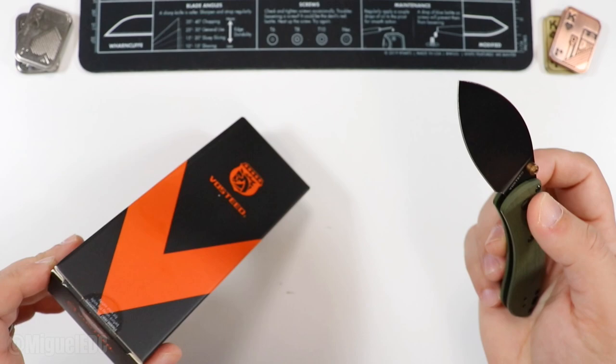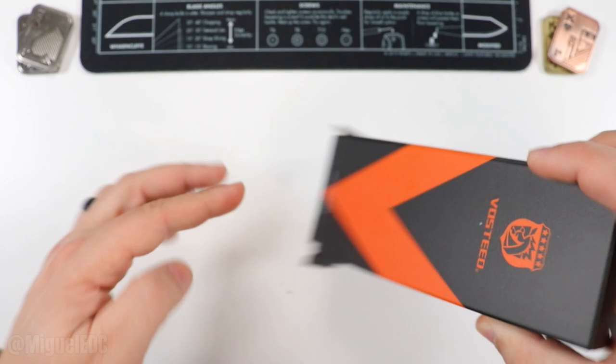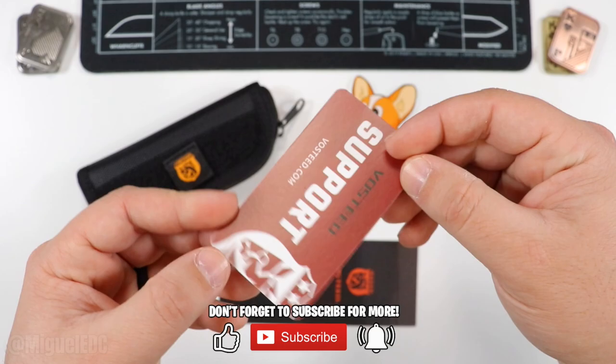We'll use the smaller mini Nightshade to open up the box this time. Everything came out at once. In the box we have, of course, a knife, the Corgi sticker right there — check that out — the Vosteed support card with contact info. You should check out Vosteed on Instagram to stay on top of all their knife drops.